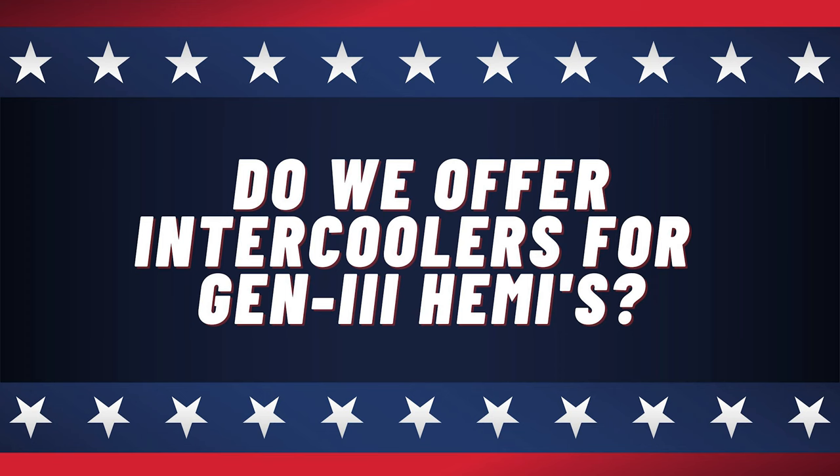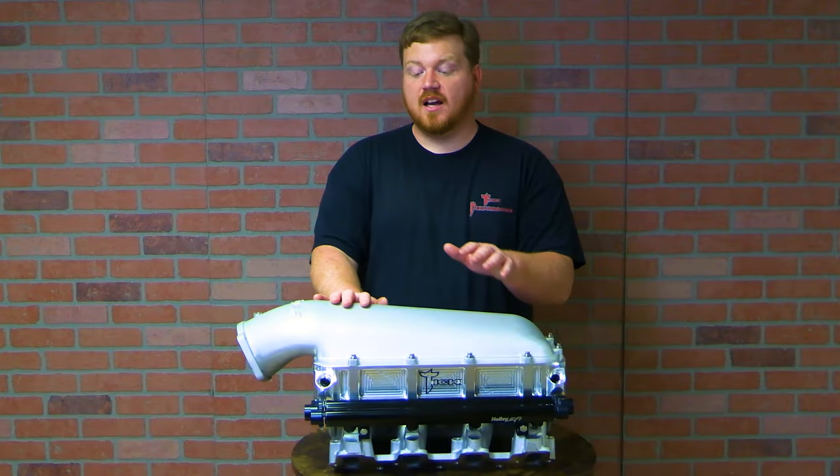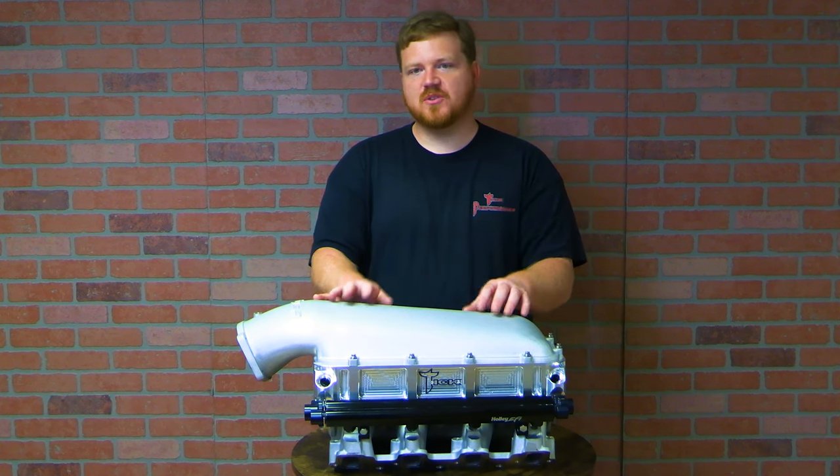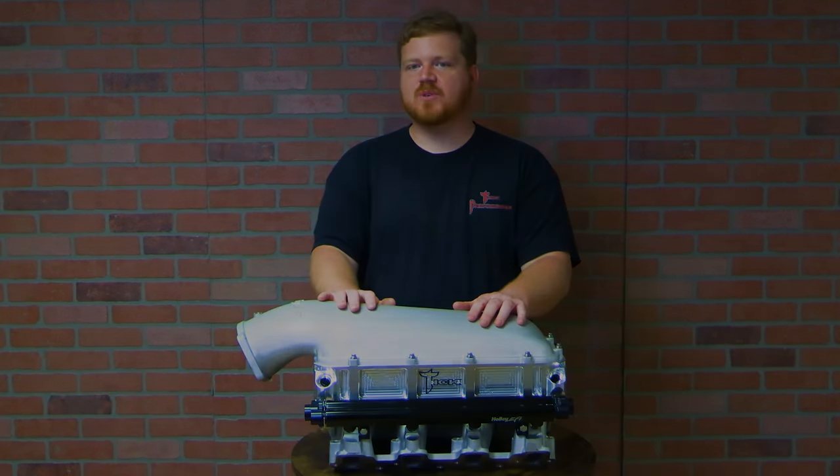Do we have a combination that would fit a Hemi setup? Yes — Holley makes an intake for a Hemi that is a high-ram with the same bolt pattern, so our intercoolers will work with Hemi combos as well.